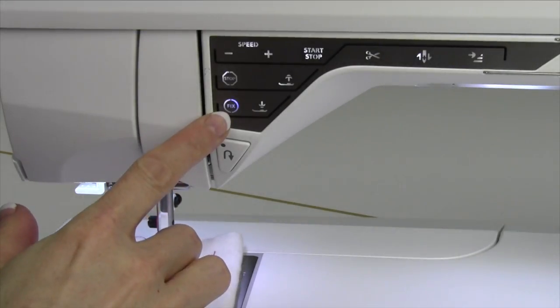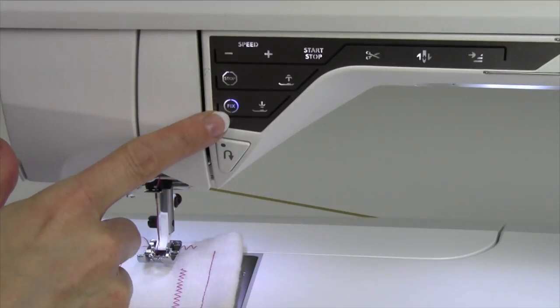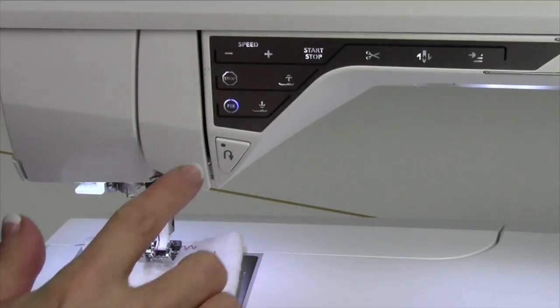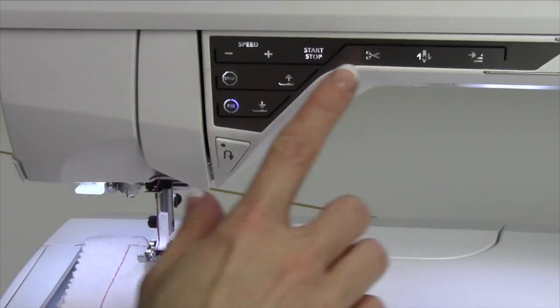You will notice there's a button or function called Fix, and I love this. When it's lit, it is ready to be used. You'll notice it is always lit after you've used the selective spread cutter.